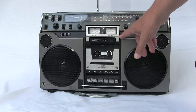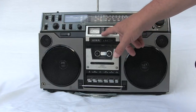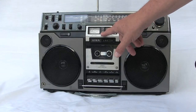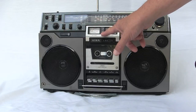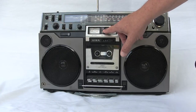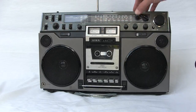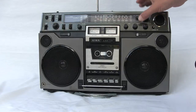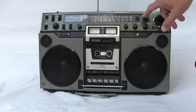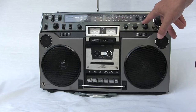You have dual VU meters left and right. You have a plus 3 decibel yellow/amber light here, then a plus 7 decibels indicator that lights up when you're really loud. Over here you have your four bands: FM, Shortwave 1, Shortwave 2, and Medium Wave, which is also considered AM.